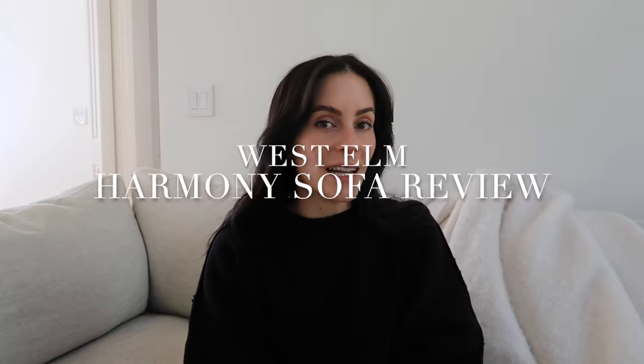Hey guys, welcome back to my YouTube channel. My name is Sarah Whisted. Today I am giving you guys a Harmony sofa review. I actually had planned to film this a long time ago, but I'm glad I didn't because I've had this Harmony sofa for two years and I've been able to get a lot of information on how I feel about it and how it's worn over time.